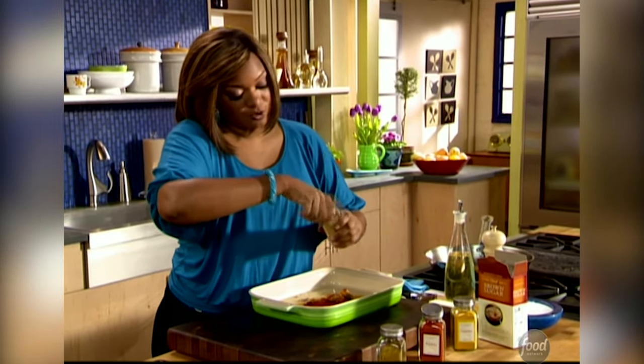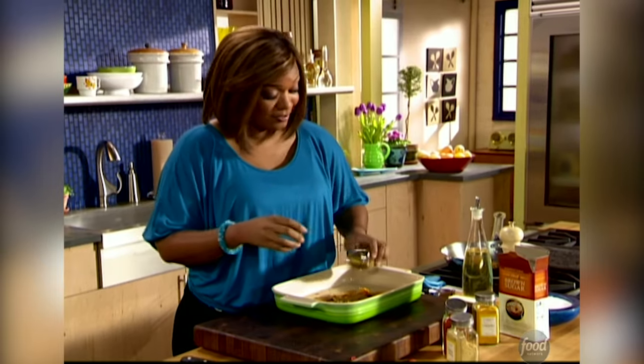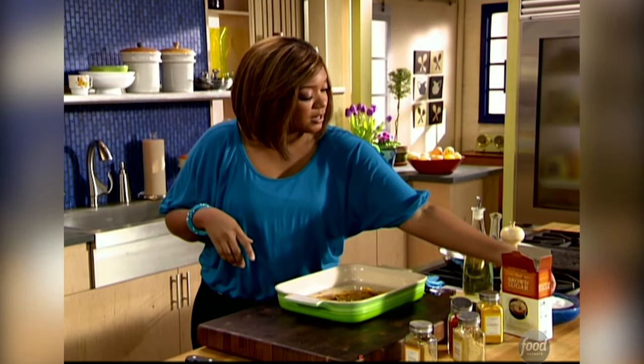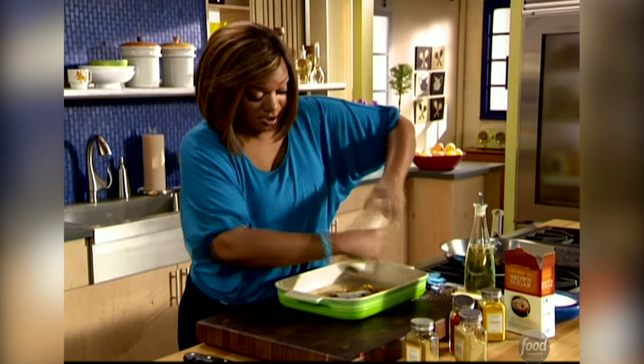Some ground ginger — you can go fresh if you like, but I'm doing a whole ground rub situation here, so I don't mind doing it all ground up. And then some garam masala — that mixture of all kinds of craziness. You gotta smell this stuff, it's gonna smell so great and perfume your kitchen. Alright, now I'm gonna add some salt, some pepper, and garlic is left.